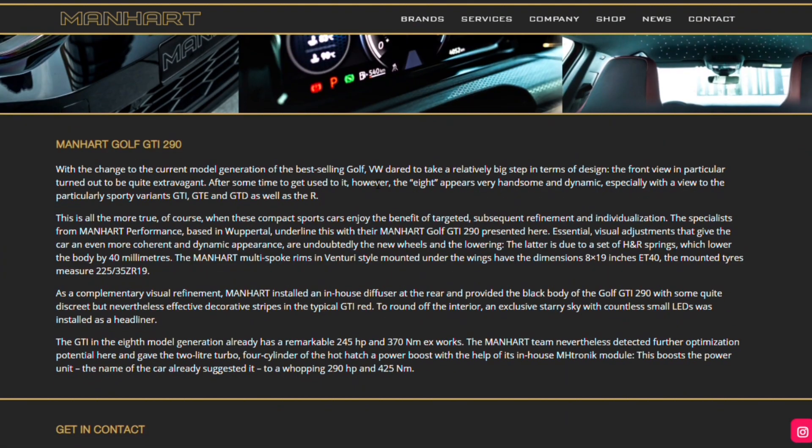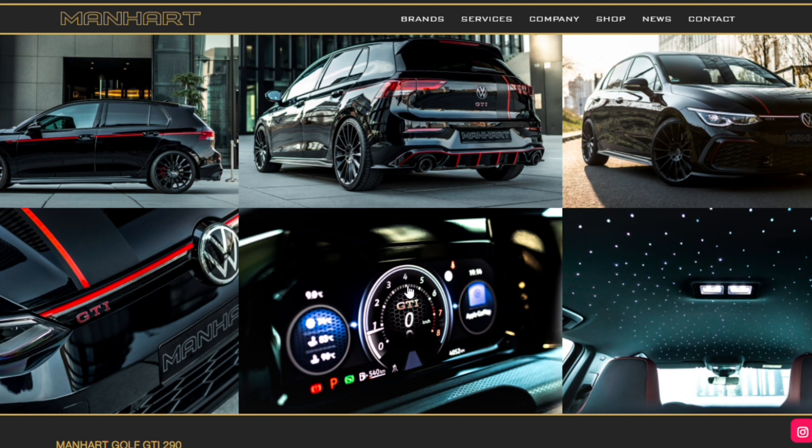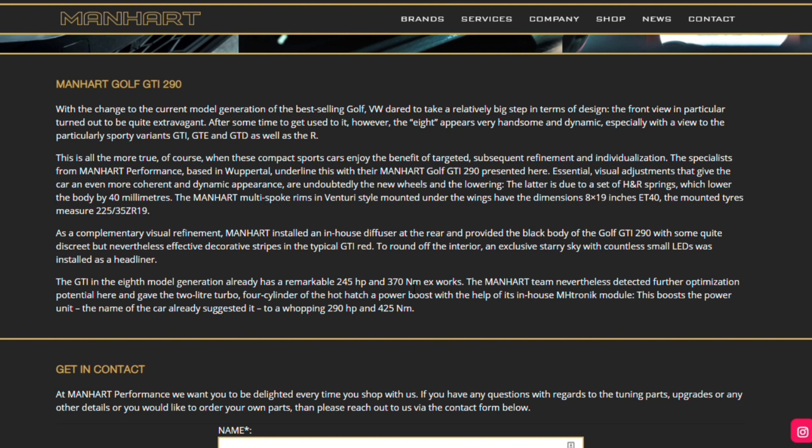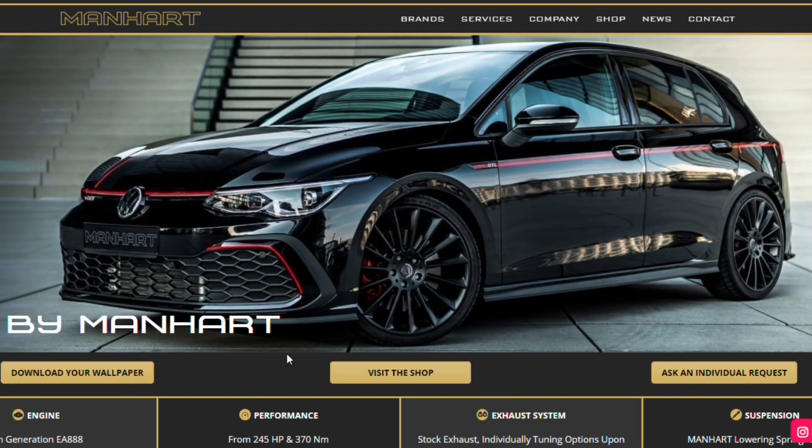A little bit about what they say about the car — basically they're just saying they're enhancing what they already feel is a good product, with all the little bits from the essential parts for the 290. Visual improvements, lowering springs reduced by 40mm. And the extra power is going to make a difference — that GTI Club Sport appeal from a GTI price. These packages are very much tailor-made to whatever you want. It looks like modifications just enhancing every inch of what you've got.